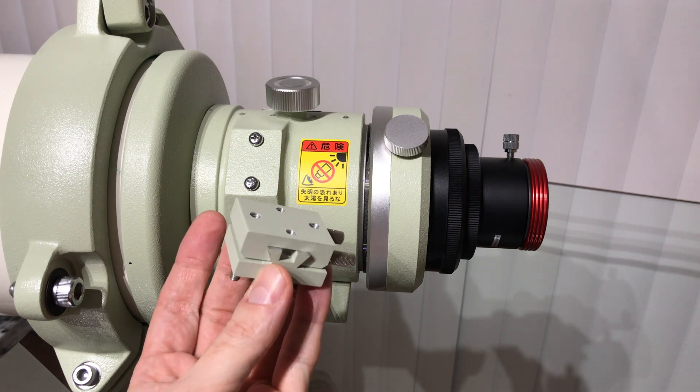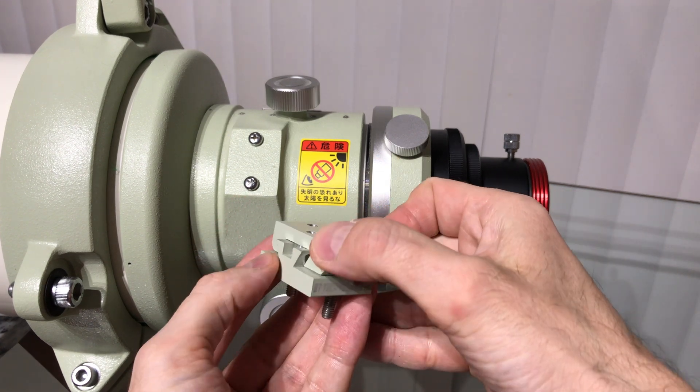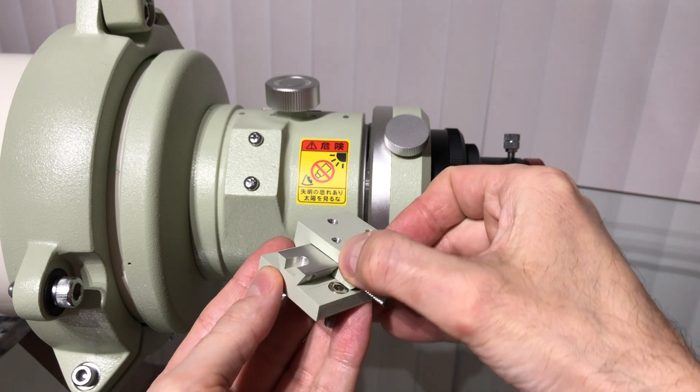A quick-release base and plate system for a finder scope is required. I obtained one from BT Technologies, compatible with Takahashi.